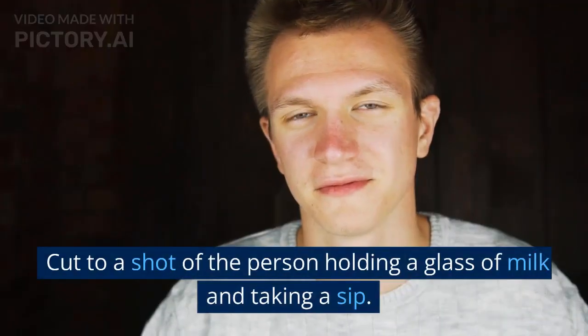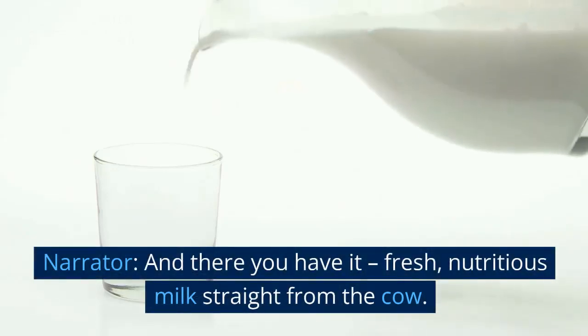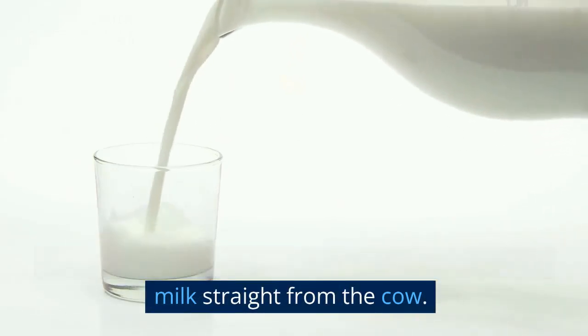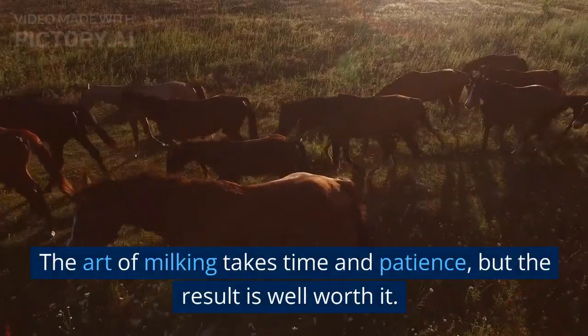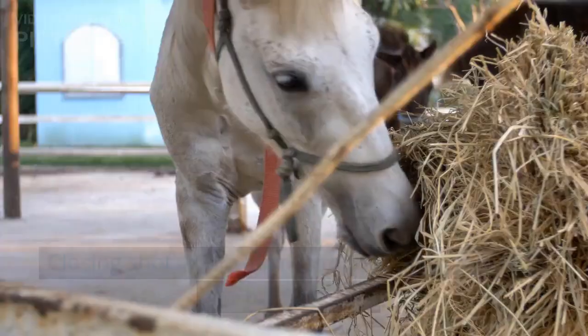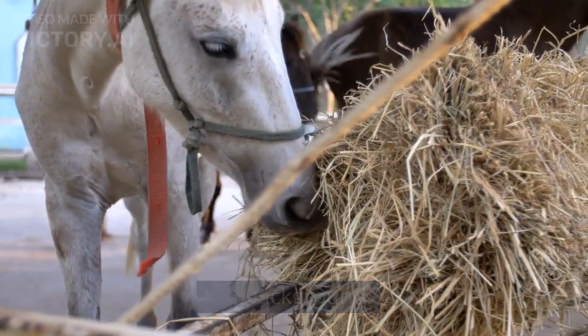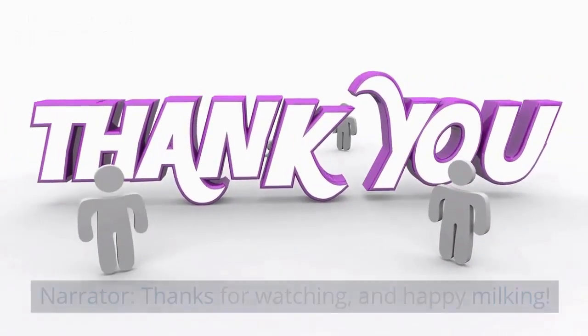Cut to a shot of the person holding a glass of milk and taking a sip. And there you have it — fresh, nutritious milk straight from the cow. The art of milking takes time and patience, but the result is well worth it. Closing shot of the farm with the cows grazing in the background. Thanks for watching and happy milking.